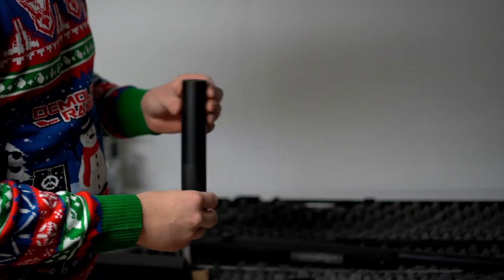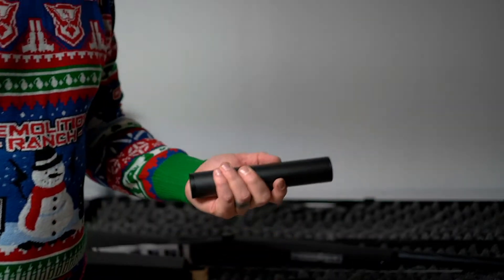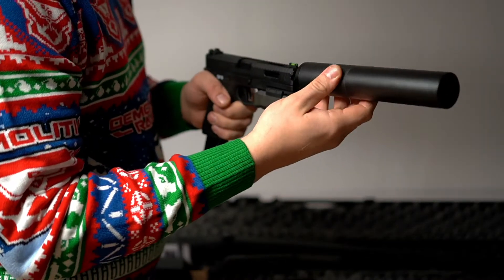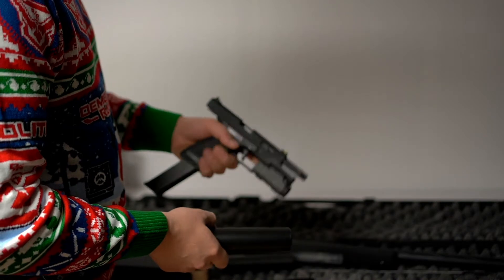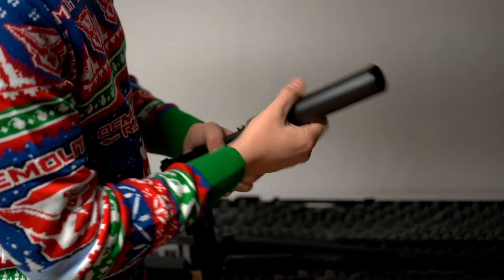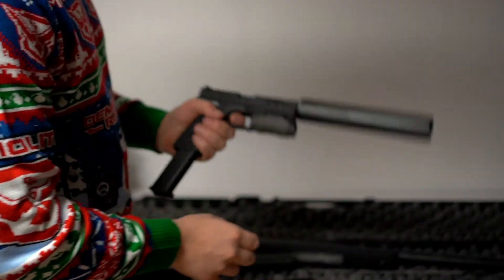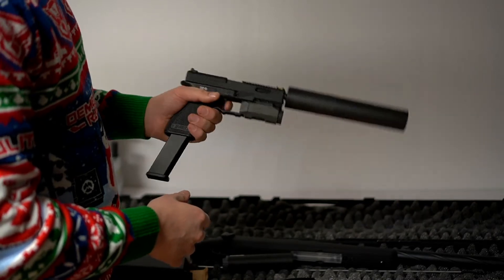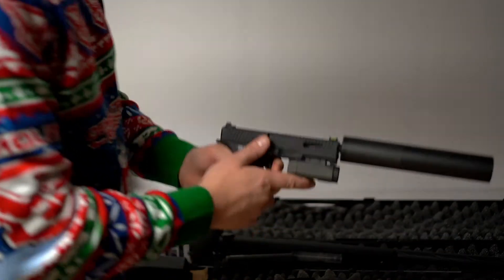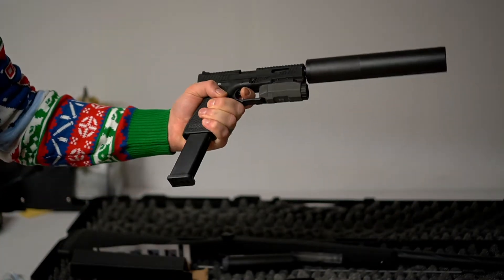I'm gonna unpack the silencer as well. That's a big silencer — it was a lot bigger than I thought it would be. I have something fun to try this on, and we're gonna make a sound test. That's quite different. It's not a huge deal, but this is kind of a ridiculous build — looks cool though.